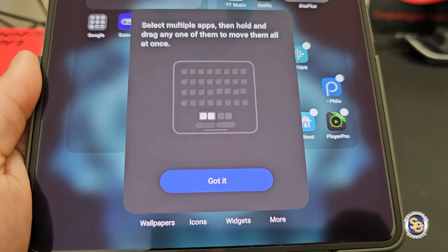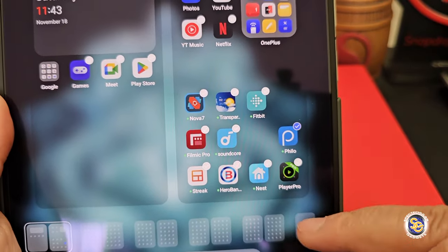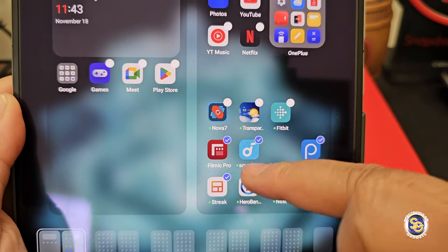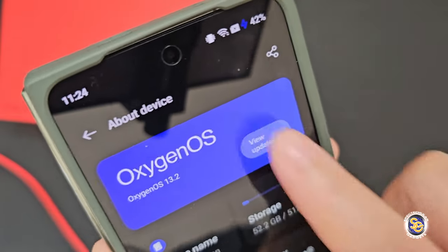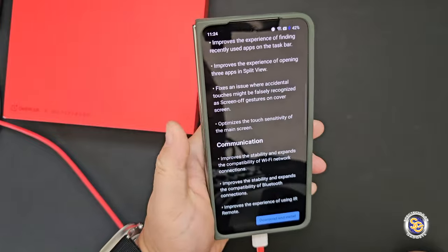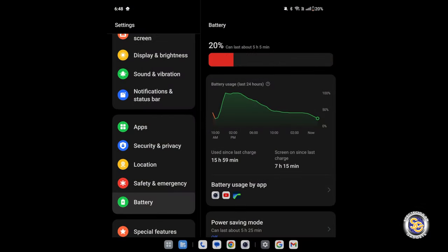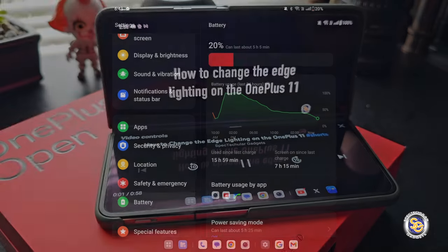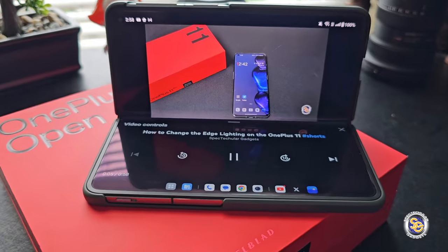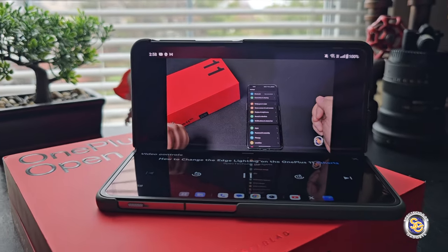I don't like apps downloading onto my home screen — using this feature, you're able to select multiple apps and remove them from the home screen. Right out of the box there is an update. Going to view updates gives you information about what the update will improve or fix. The update size is 636 megabytes. The battery life on this device is amazing — this is the first time letting it get down to 20%, and the wired charging is super fast. Watching content on the OnePlus Open is really fun, and this position works well since I don't yet have a case with a kickstand.